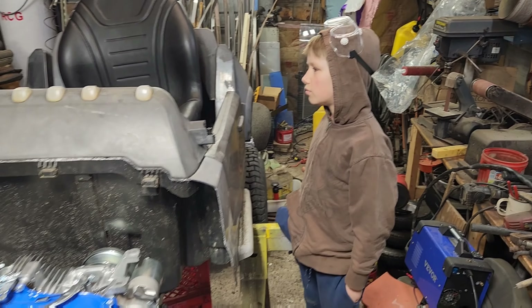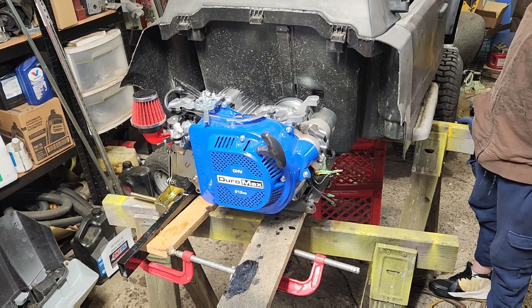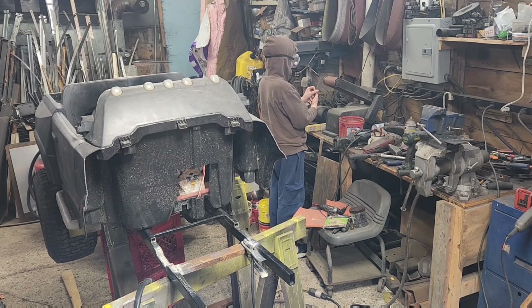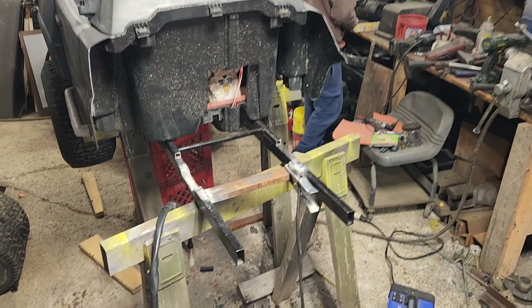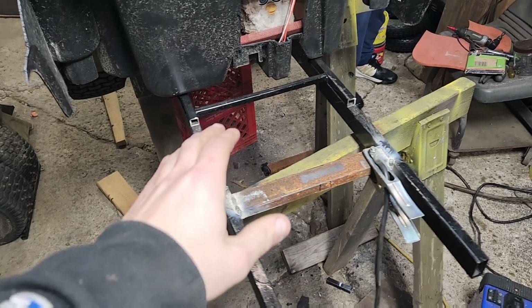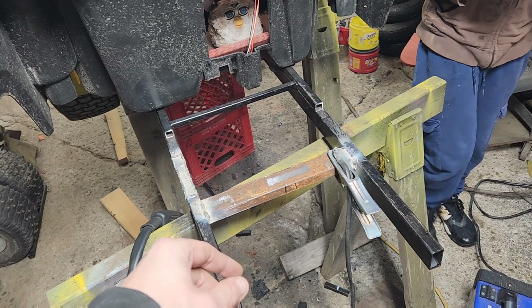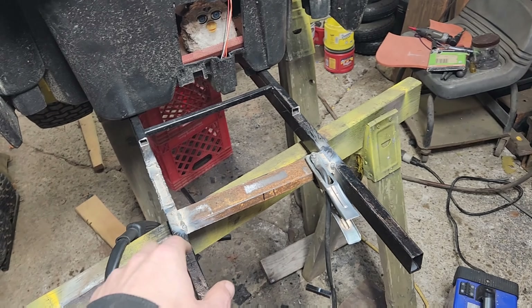For now, let's see if we can work on the idea of throwing this engine in here and getting a jack shaft welded in. So John is finishing up grinding off the last piece to weld in. We decided we wanted the engine and the transmission just as low as we possibly could, with the engine mounted in line with the frame rail.